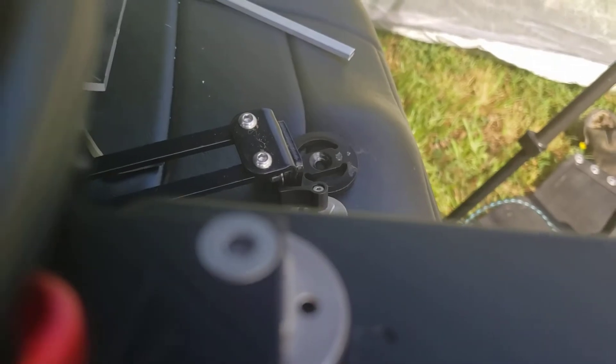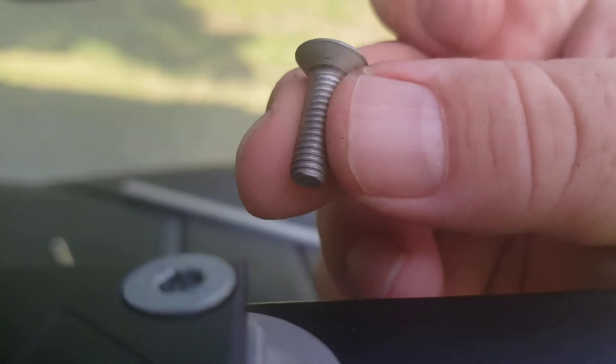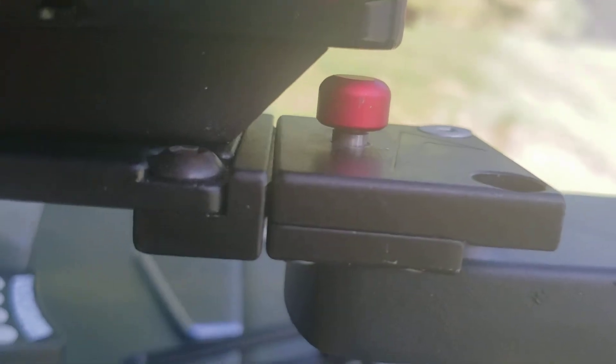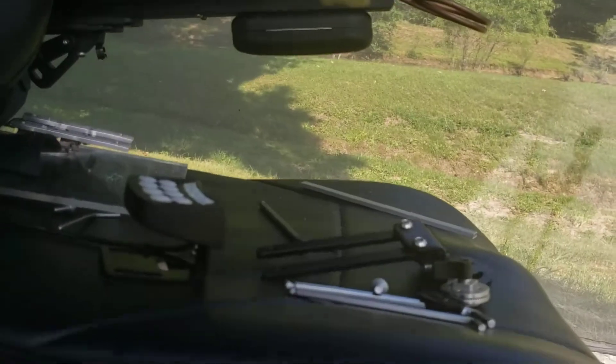I just happened to use holes that were already there because it was convenient and this was a test. That M6 screw is actually an armrest screw — it's slightly longer than the one that originally held the joystick on. If you lift up the cushion of your armrest, there's a bunch of those holding it on — it doesn't really need them all, so just grab one and use it in there, or use whatever M6 that's the right length that you've got. Now I can fairly easily pull my joystick off, the cable disconnects, and I can put in the extension and do what I need to.